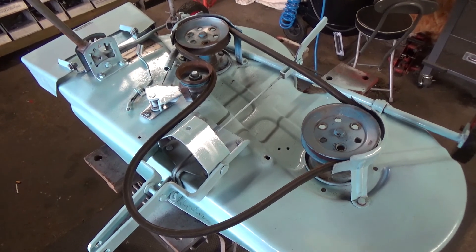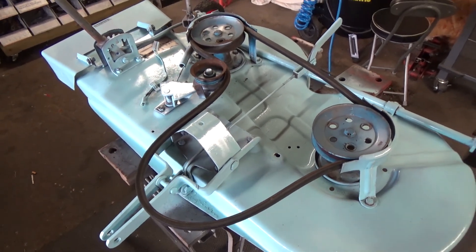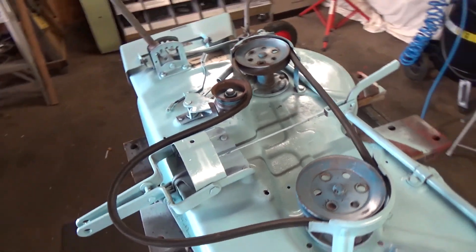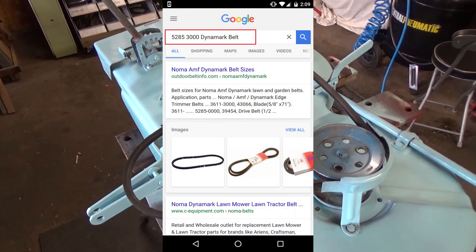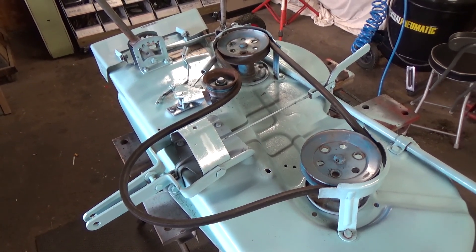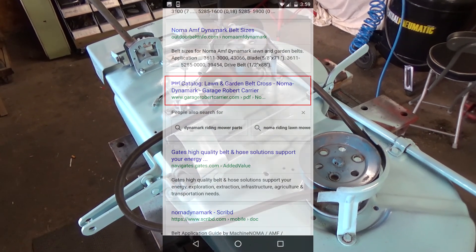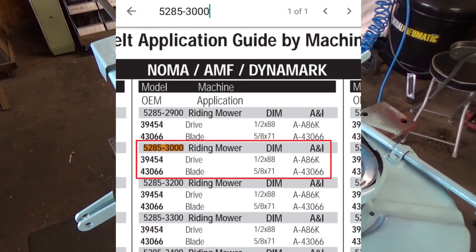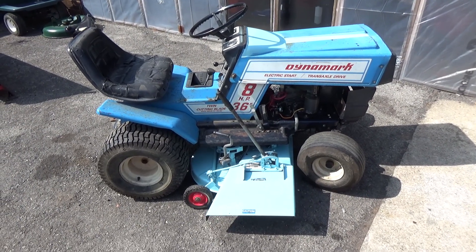There was a belt laying on top of the deck when we first got this machine, and you could see it physically looks smaller than it should. I searched Google using the serial number 5285-3000 for mower deck belt lengths, and a Noma Dynamark belt reference chart came up. Sure enough, the correct belt for this machine is a 5/8 by 71-inch belt.